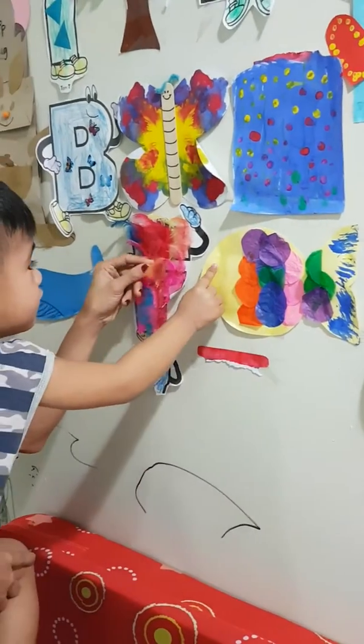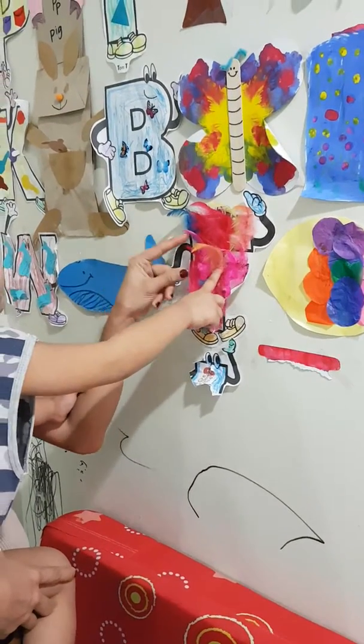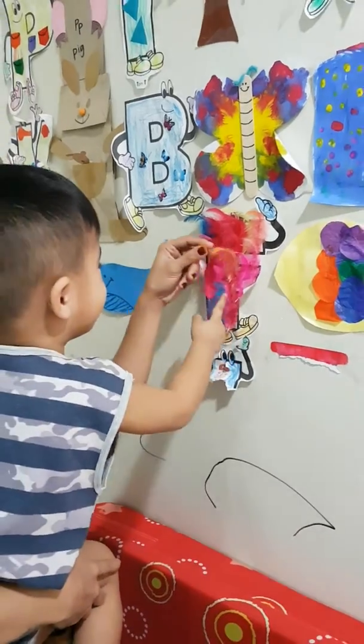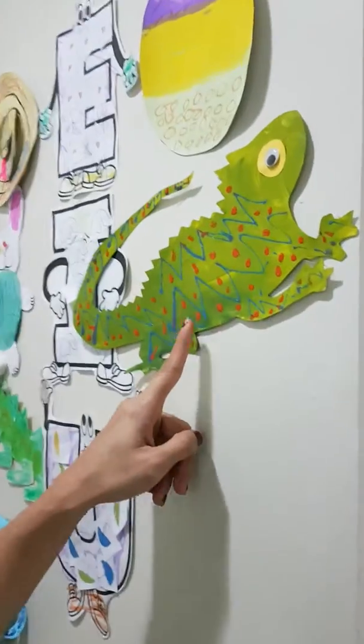Good job! What's this? What's this? What's this one? Over here! Over here! Okay! Riley! What's this? Iguano! Good child!